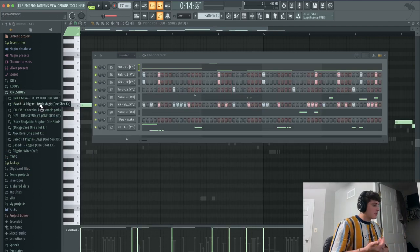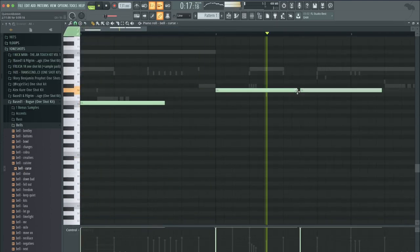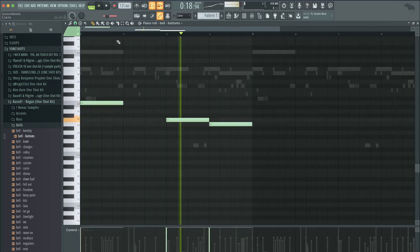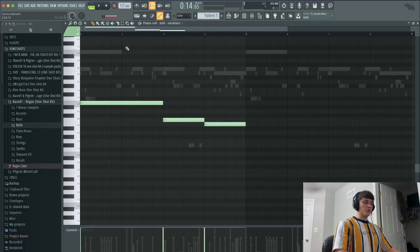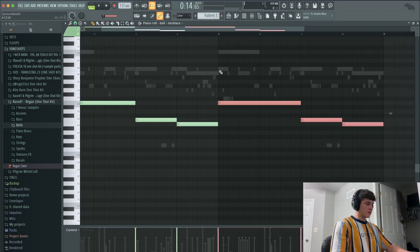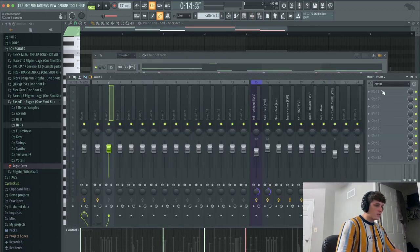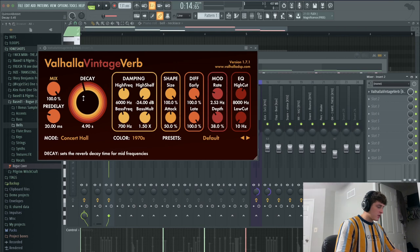Before I finish this, I'm gonna add some one-shots just to add some texture. I'll be using some one-shots from this Base One Rogue one-shot kit — shout out to Base One. Super simple pattern, literally just almost following the root note. I'm gonna duplicate this over — it kind of sounds like a flute. I'm gonna turn it down and then go to the mixer and add a reverb. I'm using Valhalla Vintage Verb, make a huge decay, and mix it down to like 20%.